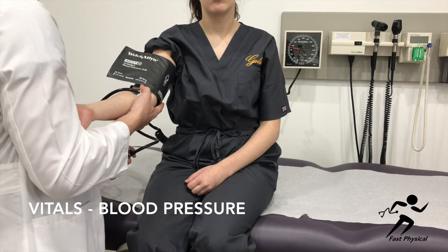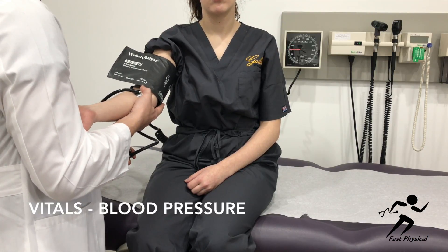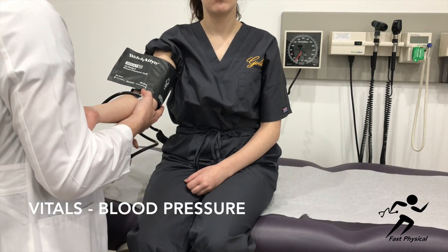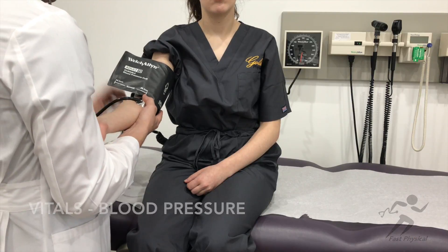The first Korotkoff sound will be your systolic pressure. When the Korotkoff sounds disappear, this is your diastolic pressure.